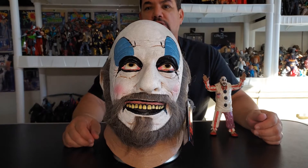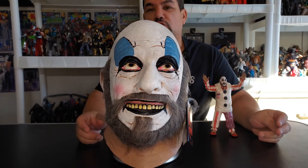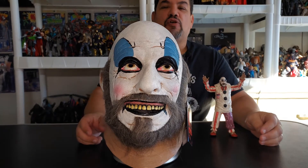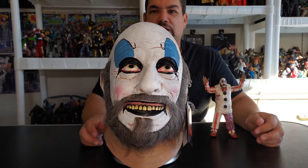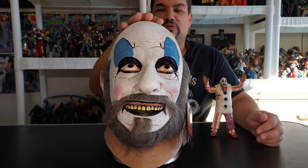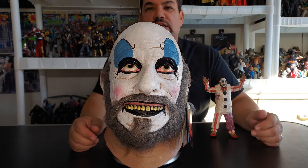Hey everyone, welcome to another edition of Mo's Toy Room, coming from my room to yours. Today we're going to review the Trick-or-Treat Studios Captain Spaulding mask. I have been wanting this mask for a very long time and it was one of my Christmas gifts from my daughter — thank you very much.